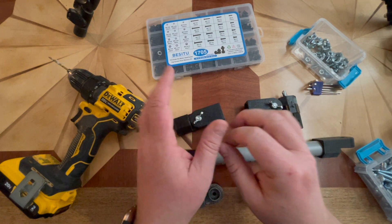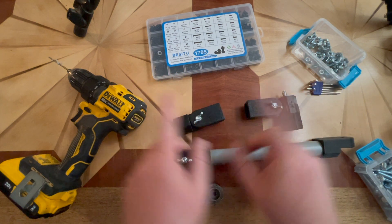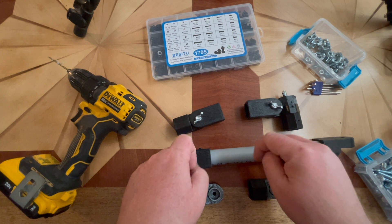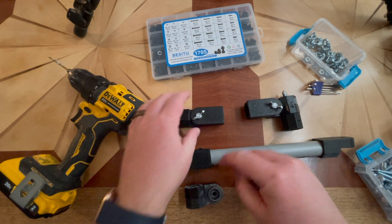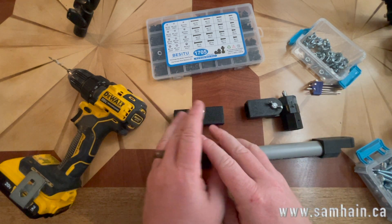Greetings, friends, and welcome to my armature construction kit build. Right off the bat, you will find all of these pieces for the next 30 days free on my store. After that, there'll be a small fee to purchase them. But anyways, we'll get right into it.